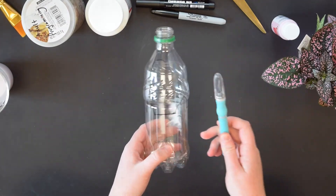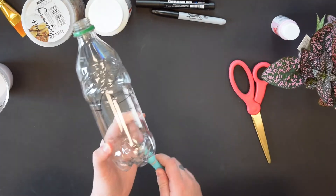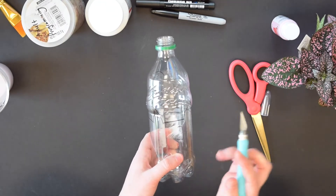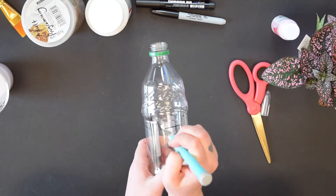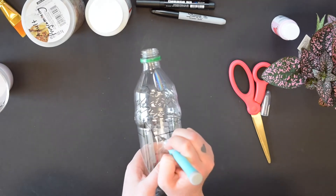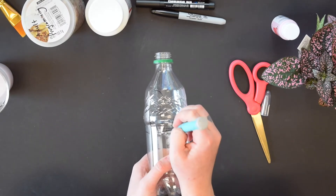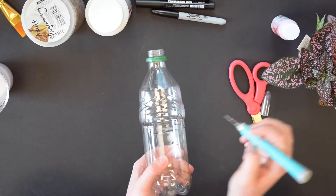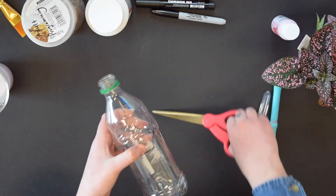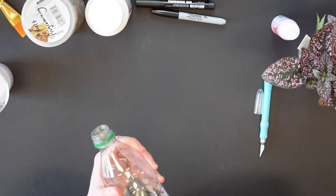Our next step, we'll be using our X-Acto knife and our scissors. We want to be extra careful here because one wrong slip and you can cut your hand — we don't want that. Take your X-Acto knife, puncture the bottle on your outline, and drag it along your outline. It may take a few passes to get the X-Acto knife across the line. Once you've got a nice little slit, grab your scissors and start cutting along your outline.